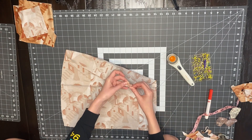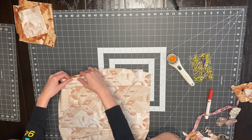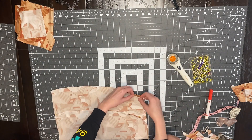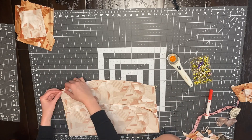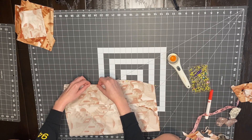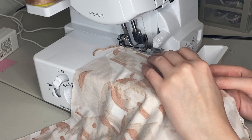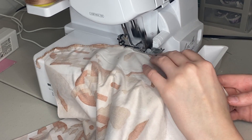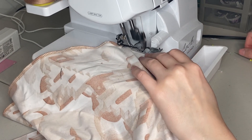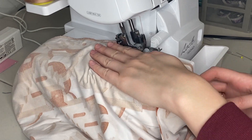Now that everything's cut out, it's time to start pinning and sewing. I'm first pinning along the sides of the skirt with the fabrics right sides together. Once those two sides are pinned, I'll sew them along with the strap. I fold the strap in half and sew along that side. I'm using a serger, but if you don't have one, you can add a little more seam allowance and sew with a zigzag stitch on a regular sewing machine.